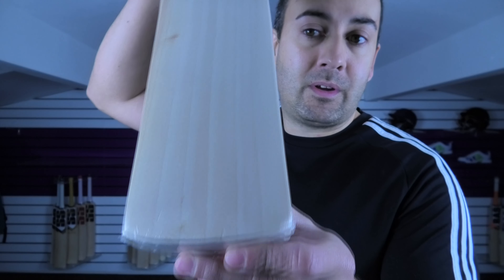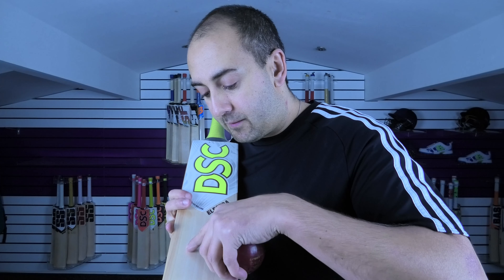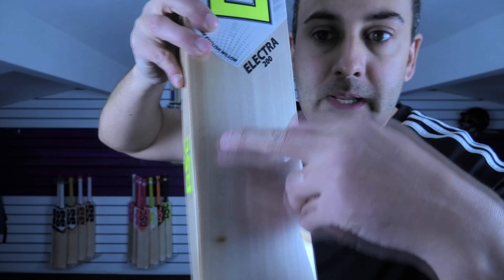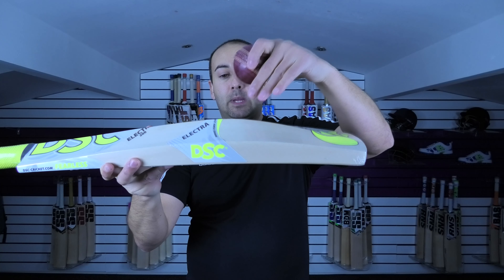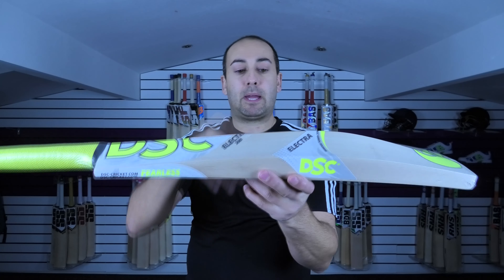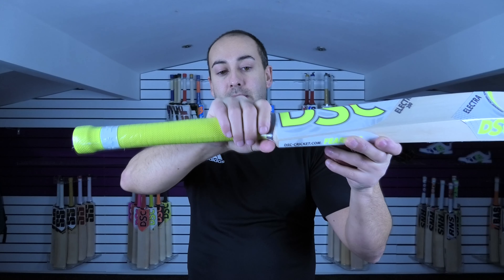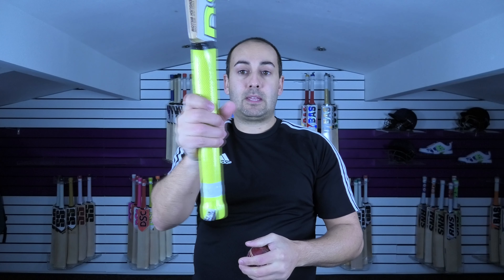In at number one is this lovely DSC Electra 200. What's special about this bat — not necessarily the grains; you've got seven grains with just a tiny little blemish, and the grains are not perfectly straight, they do go slightly off towards the edge. The shape is really nice though — you've got a mid-to-high middle position, with the spine rounded off into the toe and spine up into the handle. If you're looking for an Indian bat with a thick oval handle, this is the one. It stays oval all the way up to about here, then starts to taper to round right at the top. It's a very thick handle — a lovely thick shape with a really nice feel in the hands, nice and full.